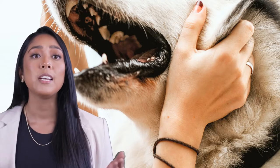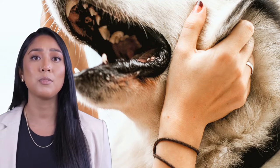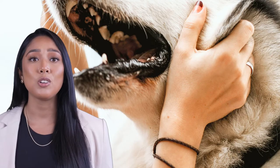This is because the active ingredient in Brevecto is not necessarily evenly distributed throughout the tablet. So if you cut it in half, one piece might end up with more of the ingredient than the other. This could lead to an overdose for your dog, or it might not be enough to effectively combat fleas and ticks. Either way, it's not a risk worth taking.